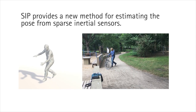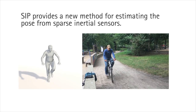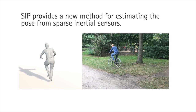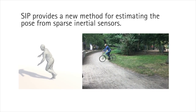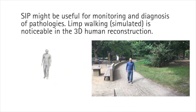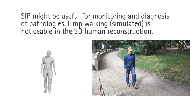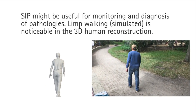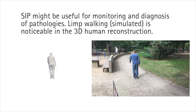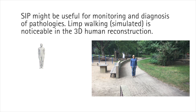In summary, SIP is the first method to estimate the full 3D pose of a human from a sparse set of IMUs. The 6 IMUs could easily be worn on the body and integrated with clothing. Consequently, SIP is a significant step forward towards the motion capture of unconstrained daily activities in the wild. SIP might also be useful for monitoring and diagnosis of pathologies — observe how the limp of the subject is clearly visible in the 3D reconstruction. Techniques like SIP could be used to detect falls among the elderly, monitor patients recovering from injury, and might enable diagnosis of neurological disorders from changes in gait and movement.